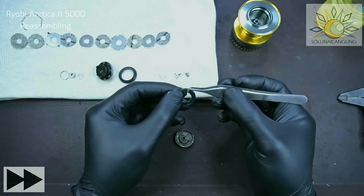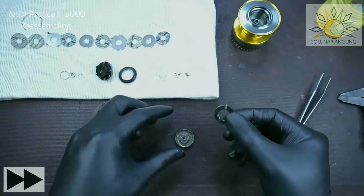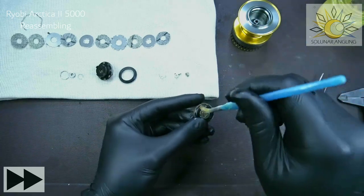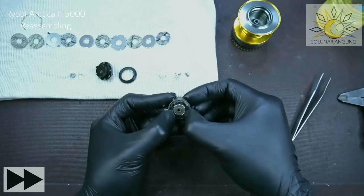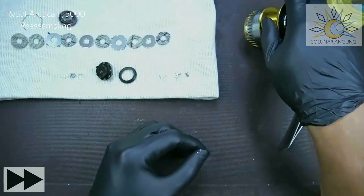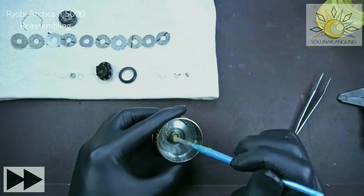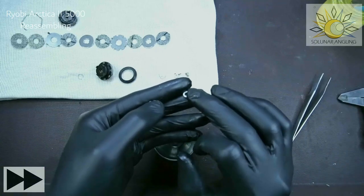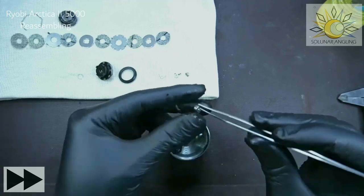Slide this one in here — there we go. Take this clip and just snap it on and we're good to go with this one. We're going to set the clicker first. Make sure you grease the spool hole and this part right here. This is the bearing — if you don't have it, it's fine.